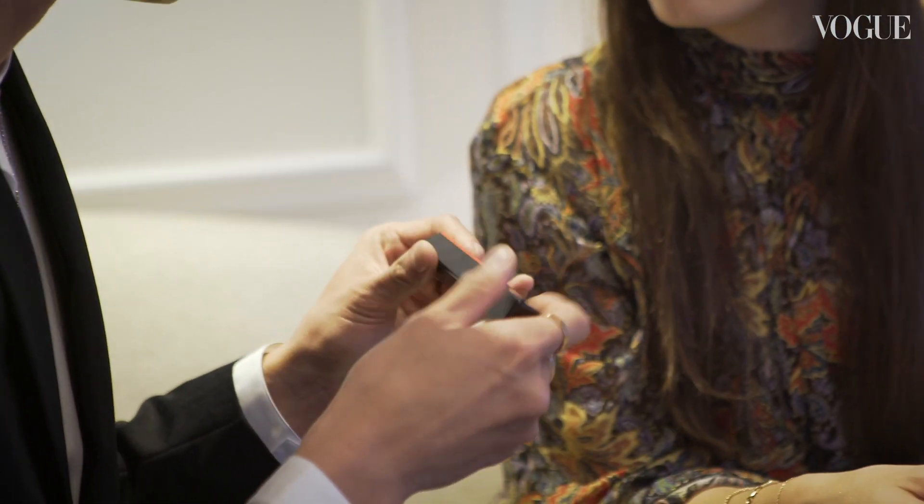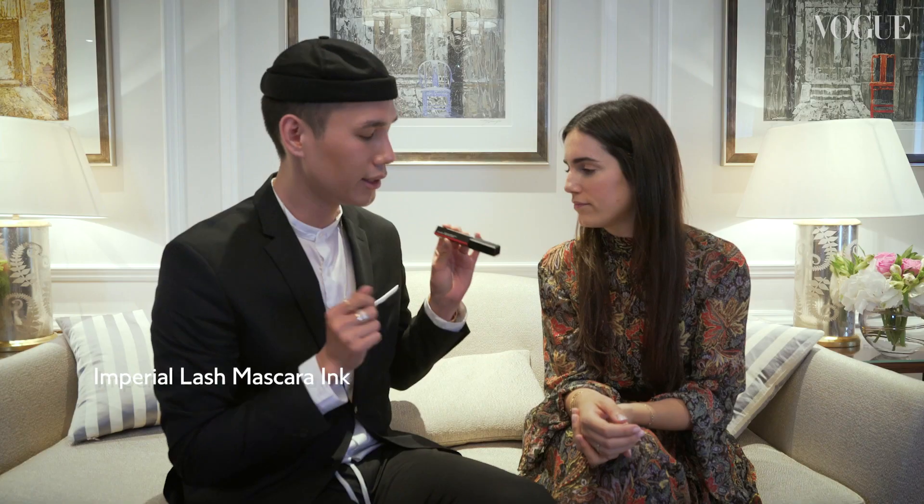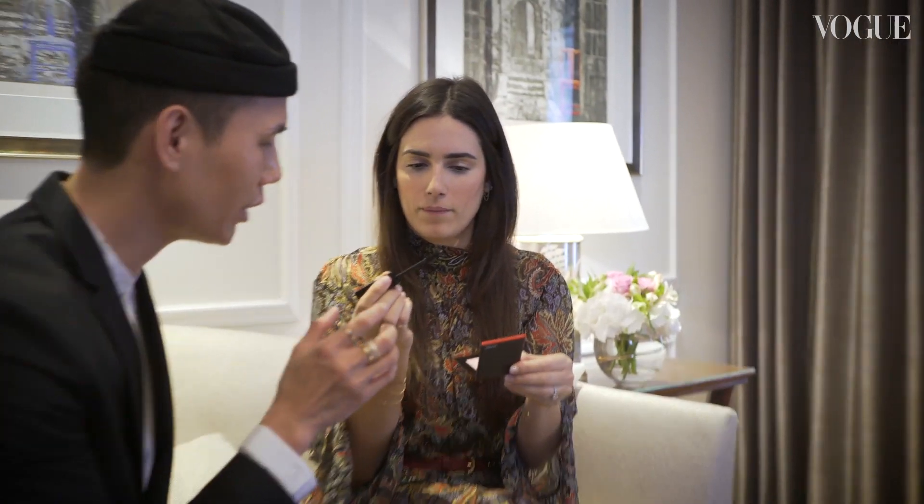Now that your skin is finished, I'm going to go back and just finish off your eyes. So this is the Imperial Lash Mascara Ink. This wand is really great because it really just gets to the root of your lash — and just like that, perfect.